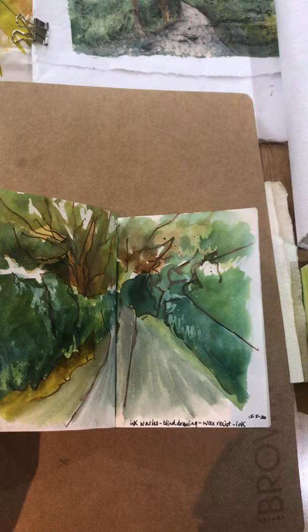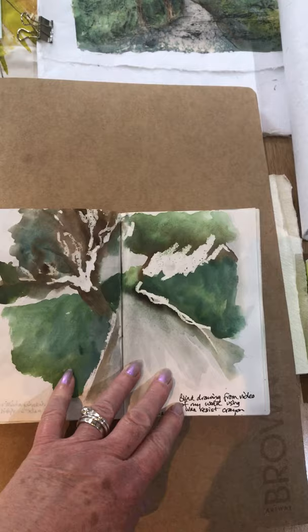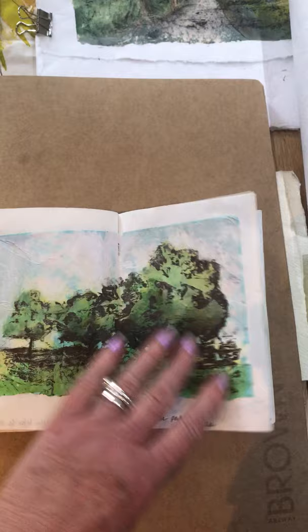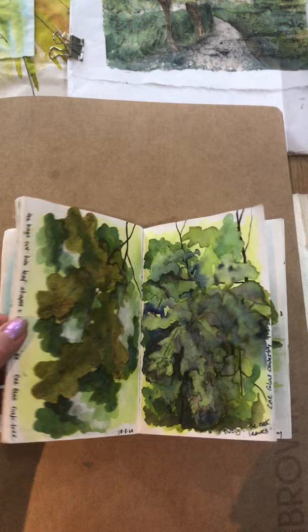I've also been doing some blind drawing, where I'm looking at photographs and videos I've taken, looking at the image rather than the page and drawing, then working into those — sometimes drawing with wax resist, sometimes with pens, sometimes with ink, sometimes with pastel. Some of these are monoprints onto tissue paper that I've then worked into with inks. I quite enjoyed the change of scale, which has been quite interesting.